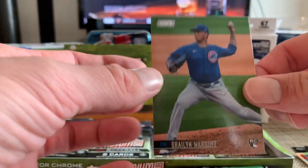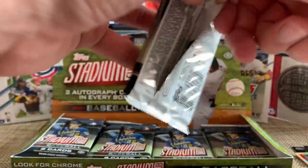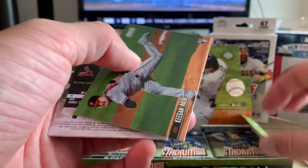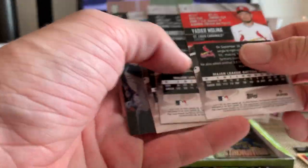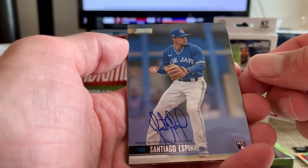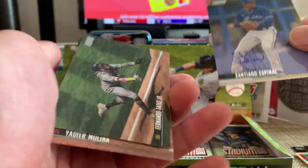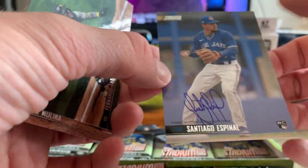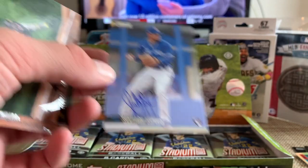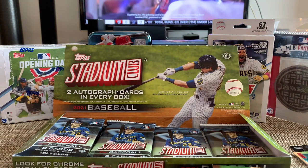Dom Smith and a Braylon Marquez rookie. Kwang-hyun Kim, Keegan Aiken with the Orioles rookie. Yadi Molina, Tatis — oh, here's our second autograph right there! Santiago Espinal, a rookie auto with Toronto. Not too bad — we get a rookie auto. So two rookie autos in this box. I've seen veteran autos out of other boxes, not rookies, so we get two rookie autos here. Santiago Espinal, nice looking on-card autograph, very nice. Santiago Espinal rookie with Toronto for our second auto.